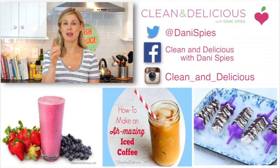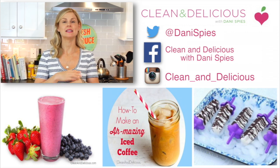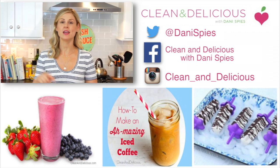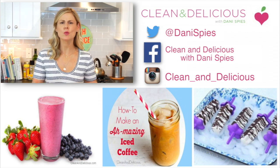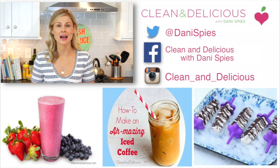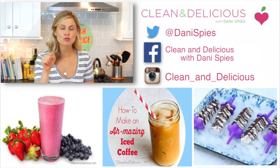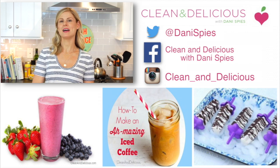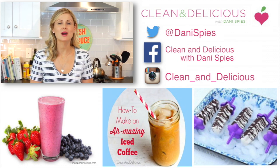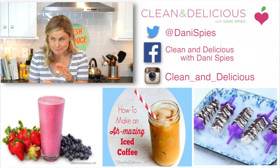You have to try it, and when you do remember to snap a picture and tag me on Instagram and on Facebook so I can see all the deliciousness you are whipping up in your own kitchens. If you want to print this recipe or any of my recipes, head on over to cleananddelicious.com. Don't forget to like this video and subscribe. Thanks so much for watching guys — I'm Dani Spies, and I'll see you next time with some more clean and deliciousness. Cheers!